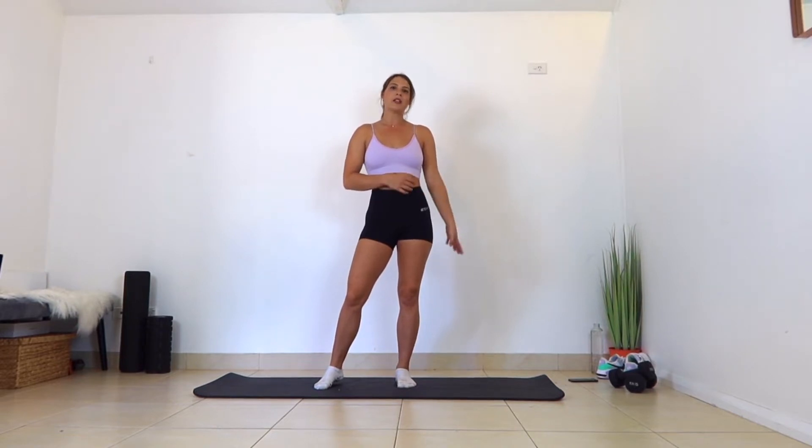Hi, everyone. Welcome back. Today I'm going to be running you through a quick five-minute ab workout. You don't need any equipment — just grab something soft underneath you and let's get started. Just follow along because we're going to be doing 30-second intervals with 10-second rest, so it's going to be quite fast-paced.